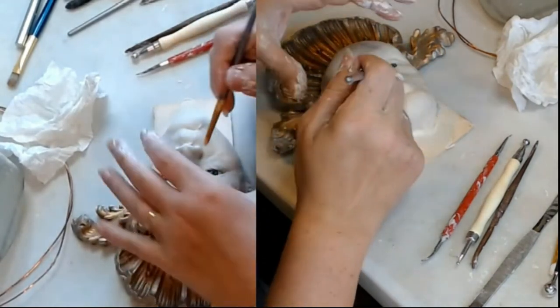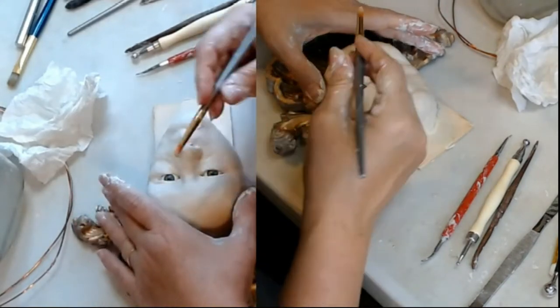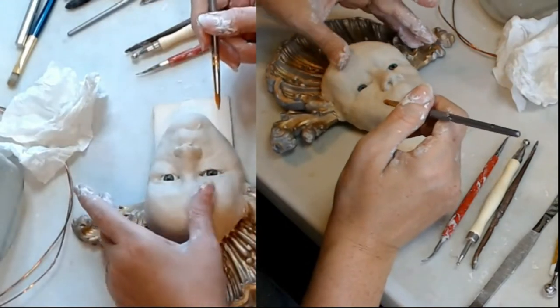It's looking a little more girly. Smooth big earrings as I go along.